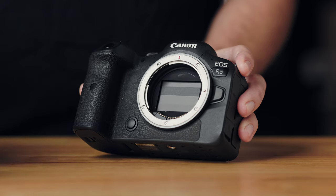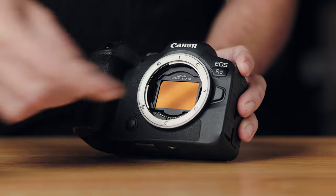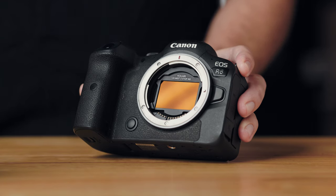Let me show you how this works. You just hold on to the tab at the bottom, stick this into the interior like so, drop it down, and that's it.